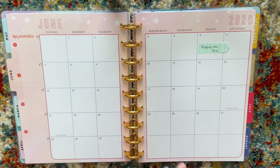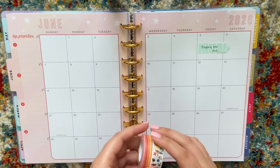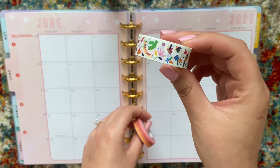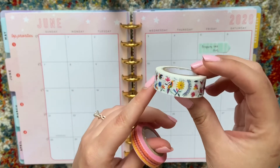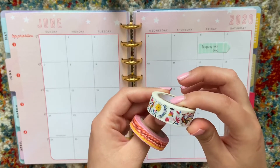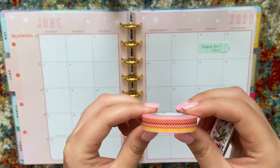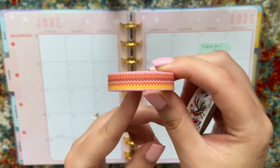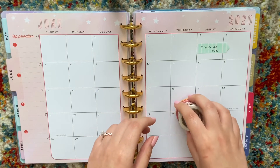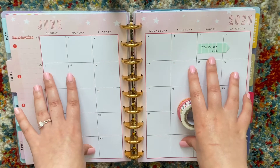I have two containers full of washi tape that I haven't touched in forever, so I'm going to implement that a little bit more. This one has like a lot of birds and flowers — it was part of a Cinco de Mayo pack I got a little while ago, so it came with a lot of festive stuff. And then I have this wavy orange, burgundy, yellow kind of tape. So I'm going to decorate a little bit before I get into filling out everything.